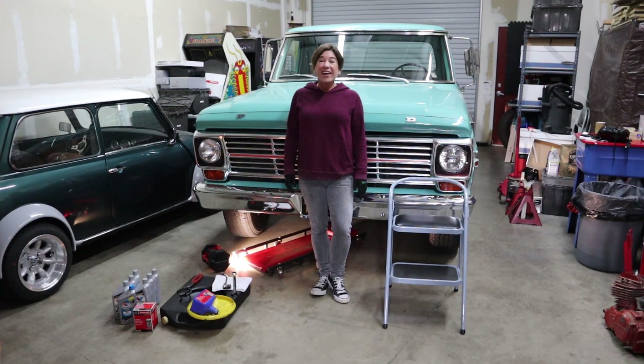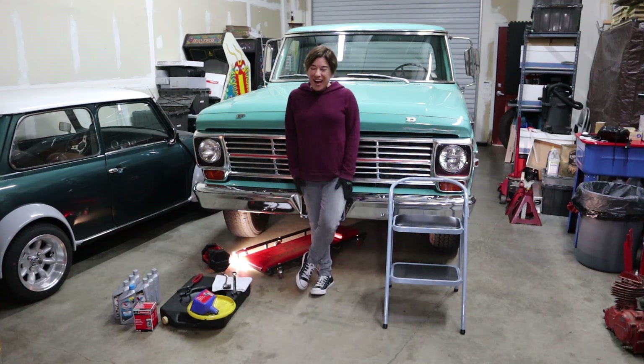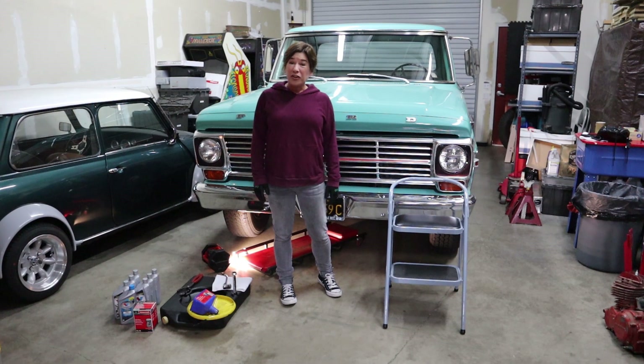Hey guys, welcome back to R&D Garage. Today we're gonna do an oil change on one of my favorite rides — it's a 1969 Ford F-250 Camper Special that my grandfather gave to me right before he passed away. My grandpa was a big car guy, he knew I was a big car chick. The truck only had 8,000 miles on it — my grandmother used it for her rotary sales and garage sales. Everything was still so new that the plastic was still on the seat belt. Now the truck has about 22,000 miles on it. It's been kept in a climate-controlled warehouse — this beautiful color is called Lunar Green and she's in top shape. Let's get started with the oil change.